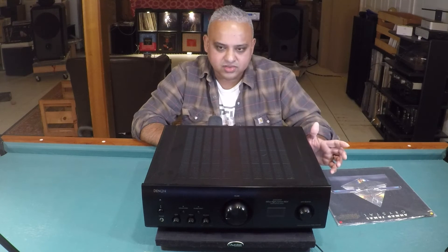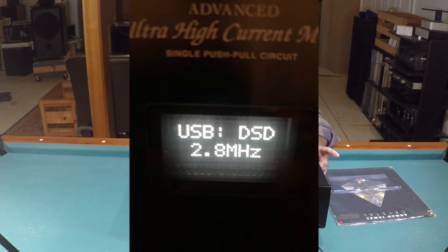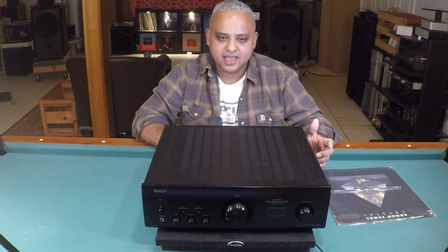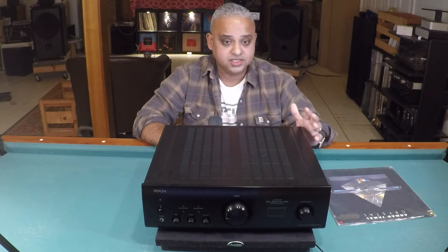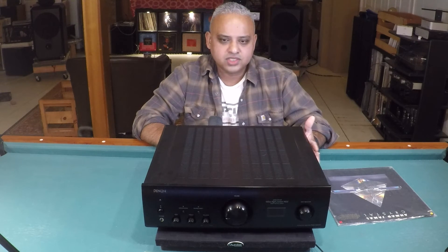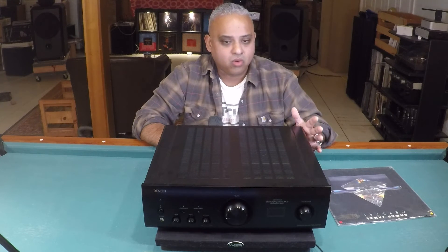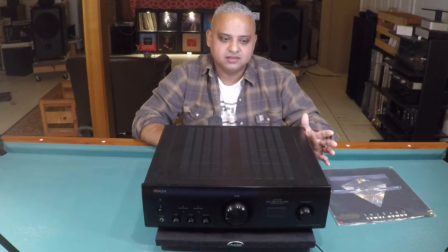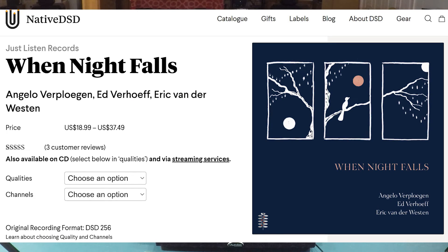Once I hit play, the display on the Denon showed the 2.8 MHz sampling rate, as did the AudioNirvana user interface. It sounded really good — the bass strings from Eddie Gomez's playing had superb detail, the piano sounded clean, cymbal work had nice shimmer, and the soundstage depth was impressive. Compared to the LP via the built-in phono stage, I noticed more resolution on the DSD. The LP sounded warmer and really pleasant, but there was just more presence playing this album via DSD.